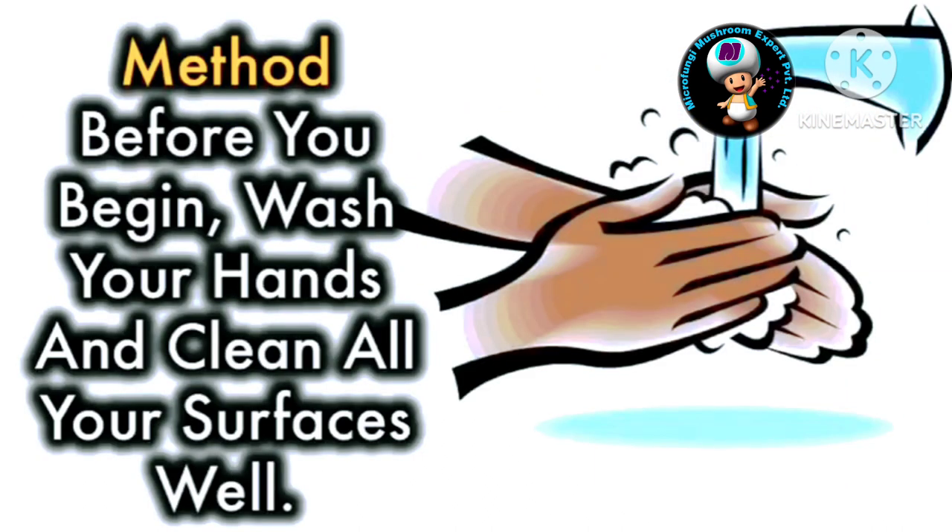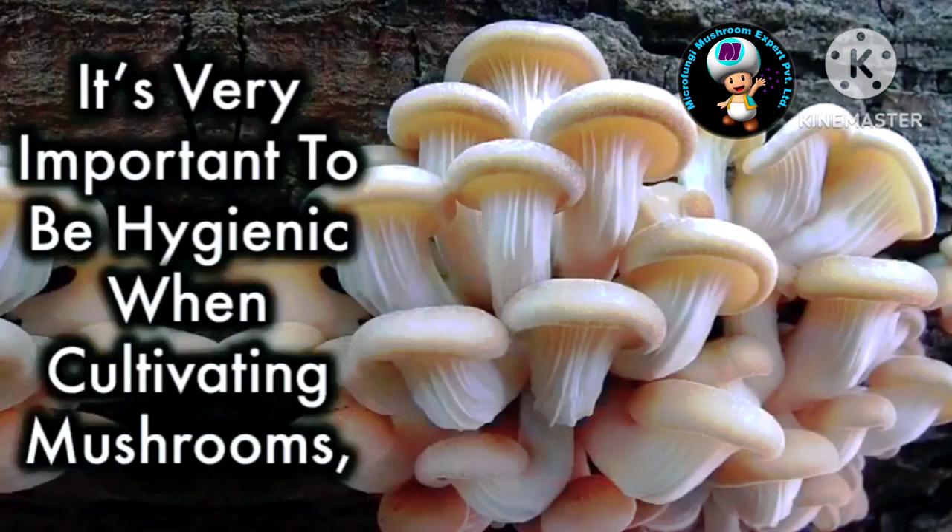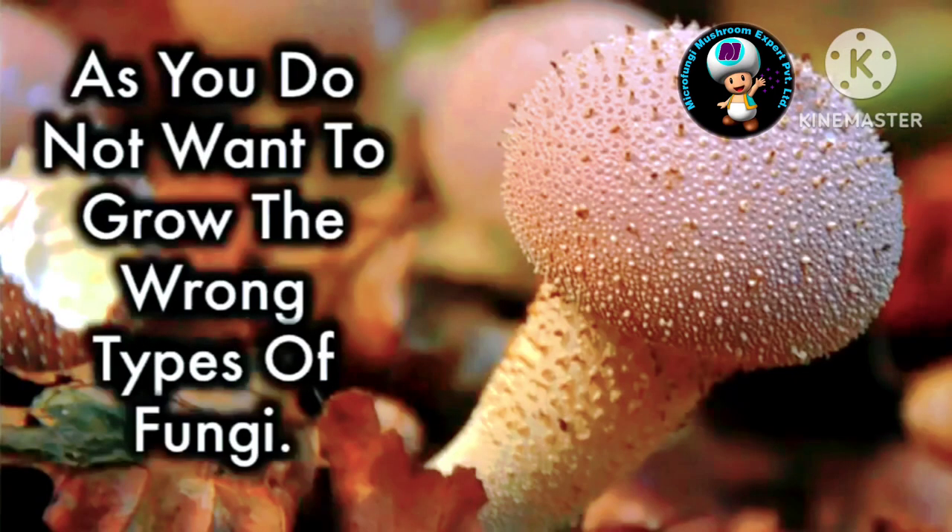Before you begin, wash your hands and clean all your surfaces well. It's very important to be hygienic when cultivating mushrooms, as you do not want to grow the wrong types of fungi.